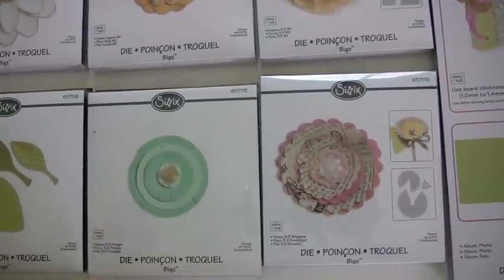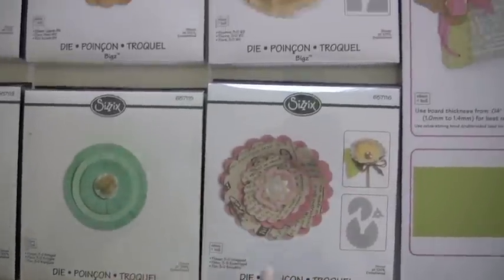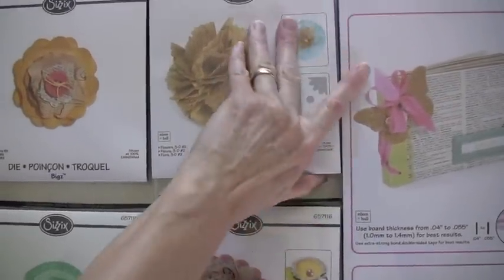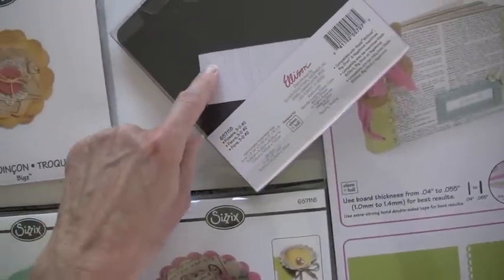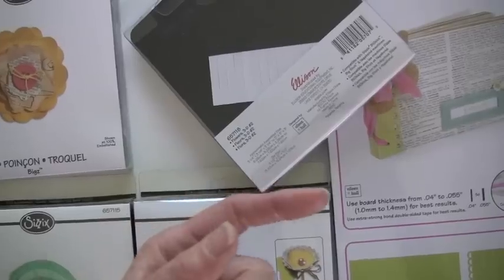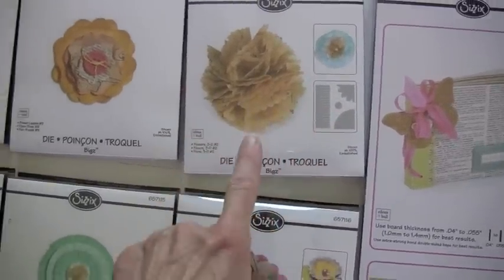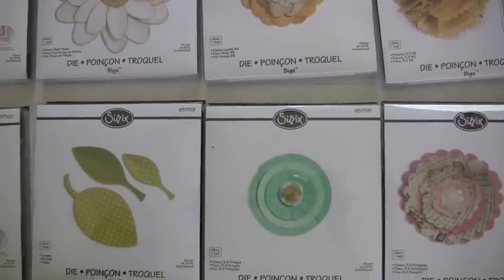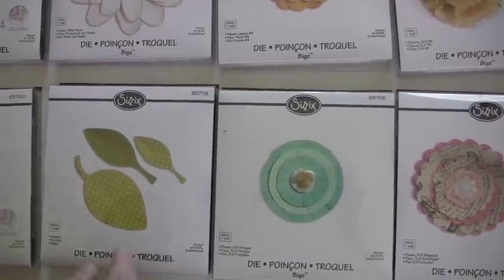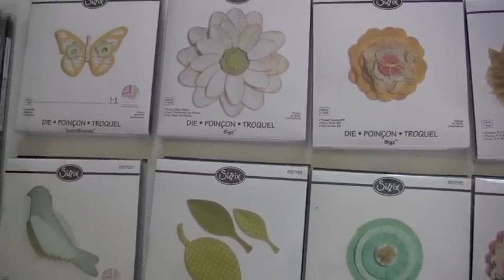This is a wrapped 3D flower die. As you can see, they've got an example here with a stick, which is cool. It makes one of these dies that has the edges, so you wrap it around a stick — and that's another flower in itself. So there are three flowers in that die. Down below is the third one, which is the fringed flower. And above we have a flower layer number nine, with leaves.